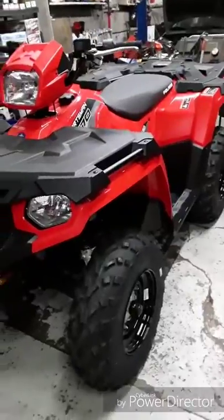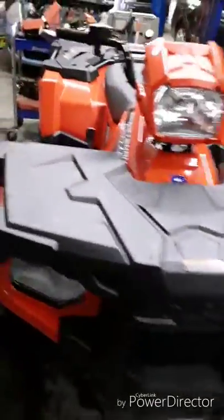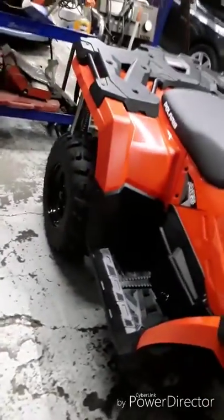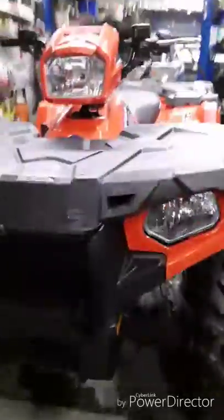Not particularly a fan of the color — it almost looks kind of orangey in the light — but it'll work. Some nice engineering here. Gotta get rolling.